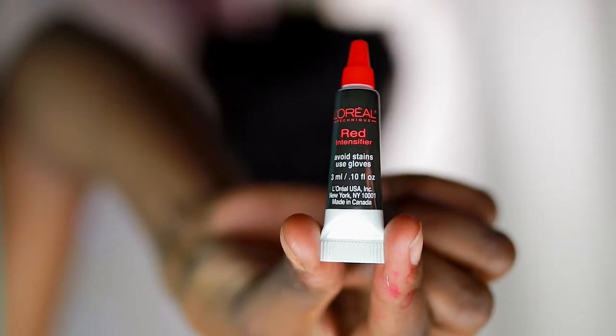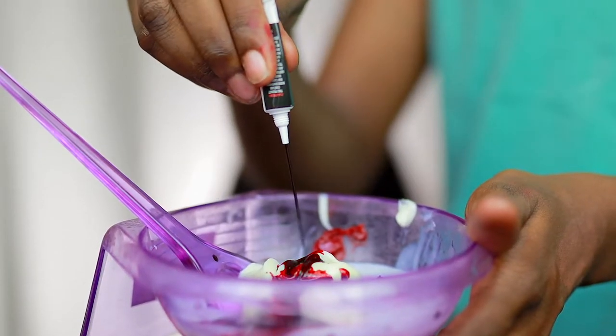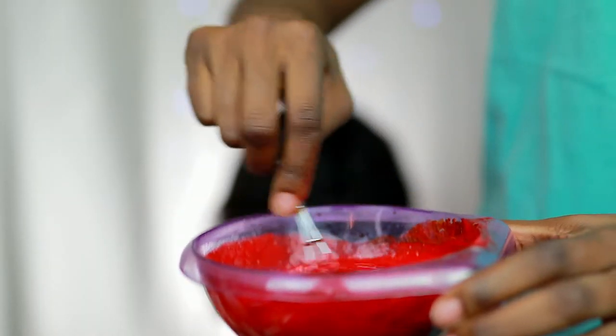The Intense Red did come with a red intensifier and I'm also going to put this into the mixing bowl. Then we're going to mix that up until it has a smooth consistency.